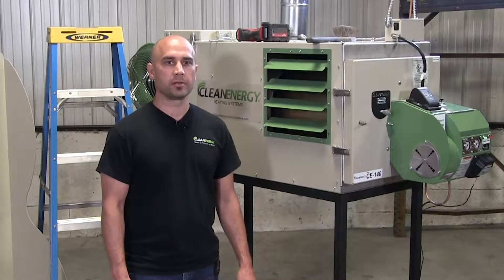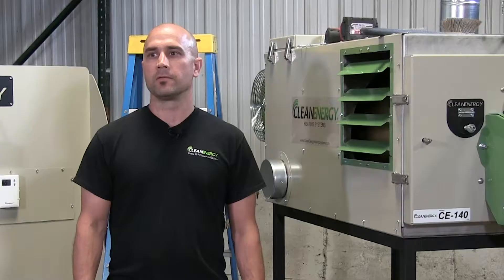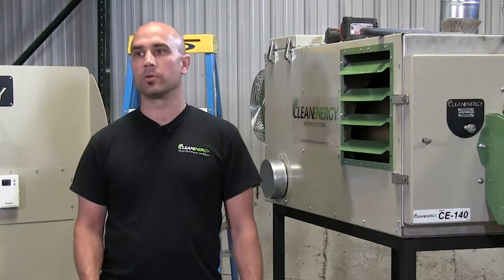Hi, I'm Doug, welcome to Clean Energy Heating Systems. In this video we're going to show you how to ash out your furnace. First, turn off the power to the furnace and disconnect the black power cord at the top of the burner.